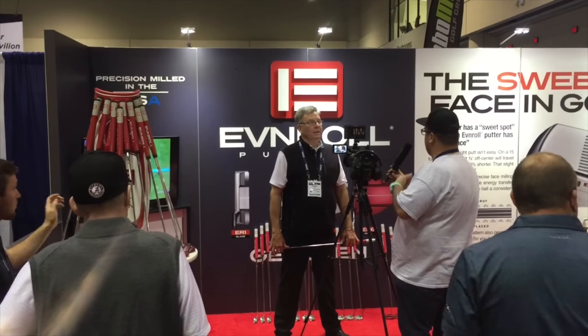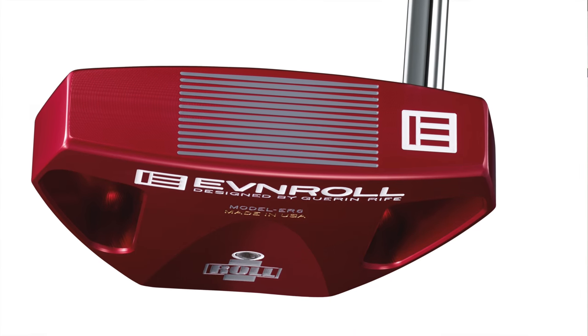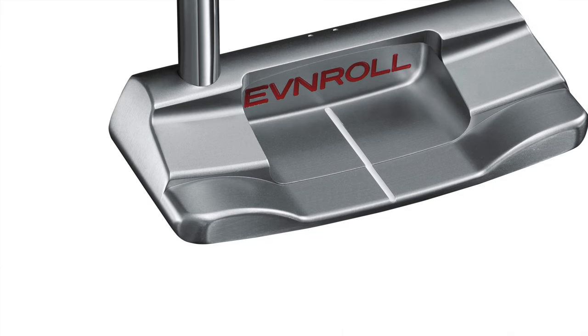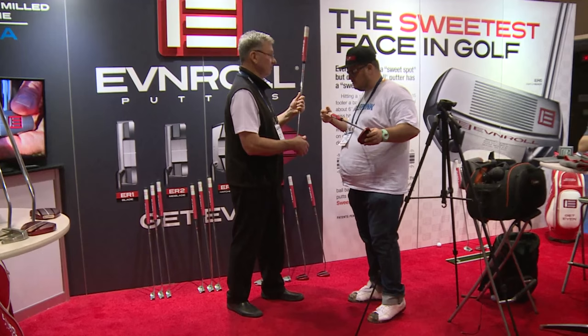I've never asked a putter designer this before, but you don't get to design just one putter you like — you have to design more than one model. How does that process work? Because you know what you like, but you've got to think from other people's angles as well. Well, I don't just like one putter. I purposely putt with everything because I have to. I have to know the experience. I try different offsets, mallets, blades, all sorts of things. I try many different types of putters because I want to know what they feel like and how they perform.